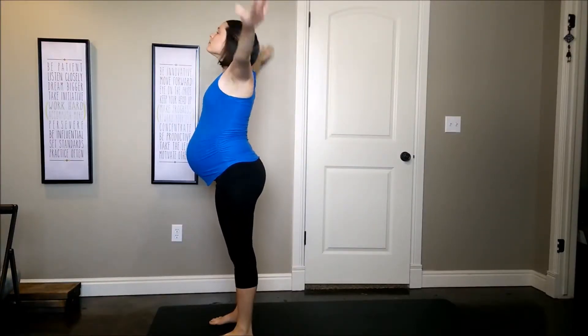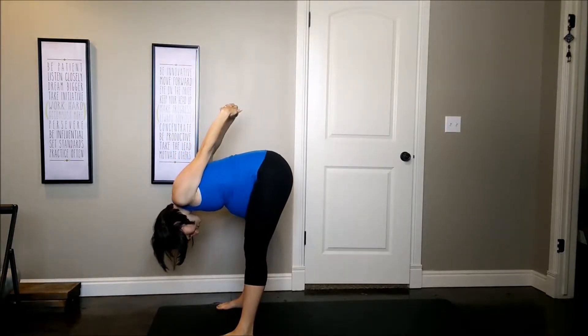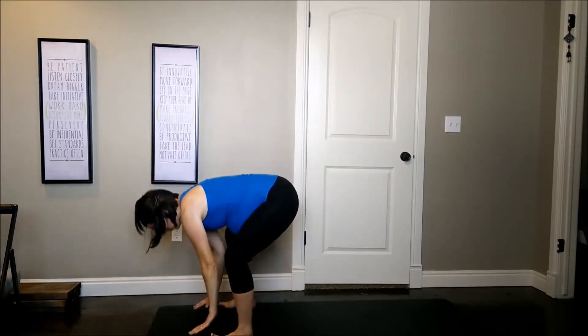Begin by inhaling, bring your arms up overhead. Exhale, forward fold, bringing your arms behind, opening through the shoulders and the chest. Half lift, exhale, fold.